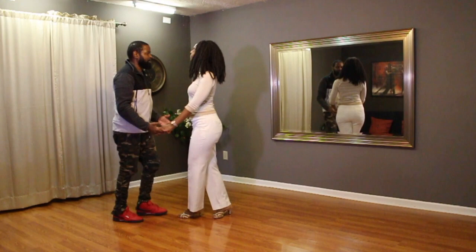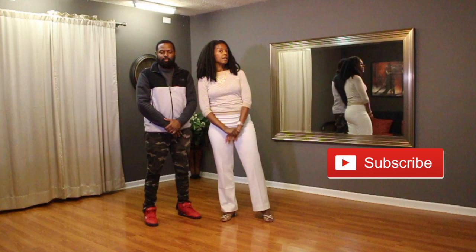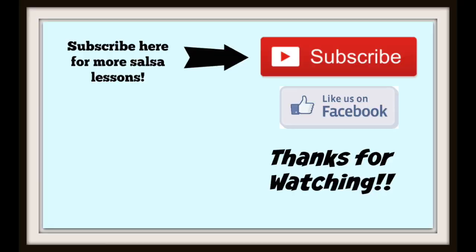We'll build off of that more next week. Thanks so much for joining us this Sunday. Remember to subscribe to the channel so you can get more combinations like this every week. Give us a thumbs up if you learned something, and we'll see you next Sunday in class. Bye everybody!